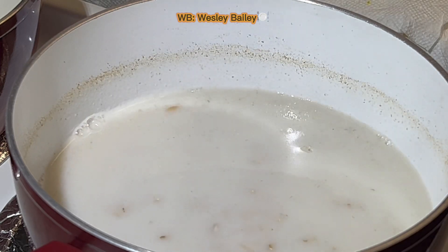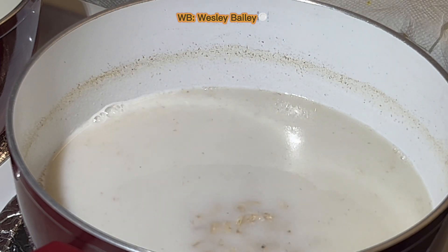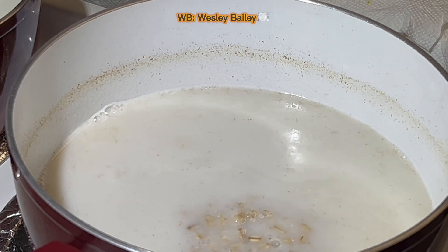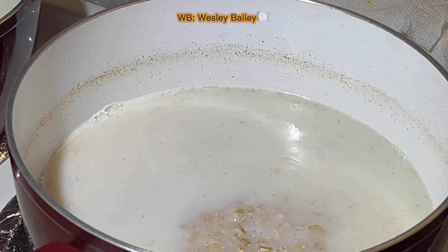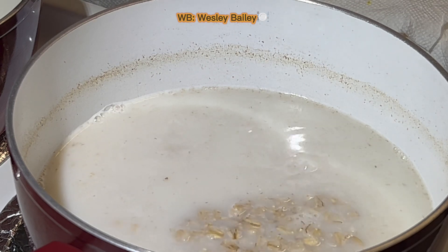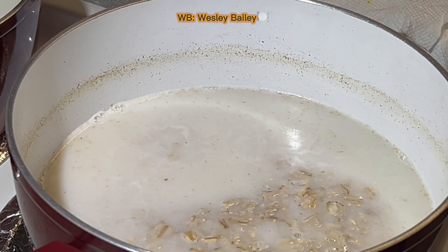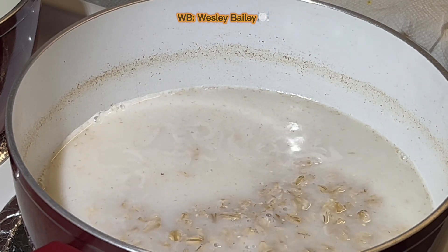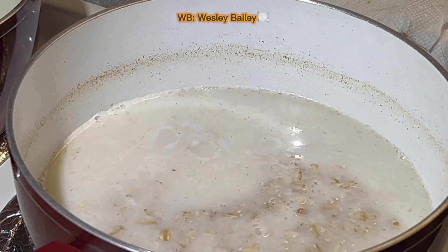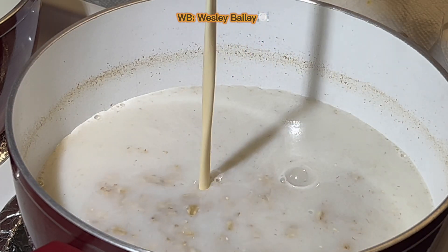I think I'm going to put a little evaporated milk in and let that cook down in there — going to put half a cup of evaporated milk. Here it is.